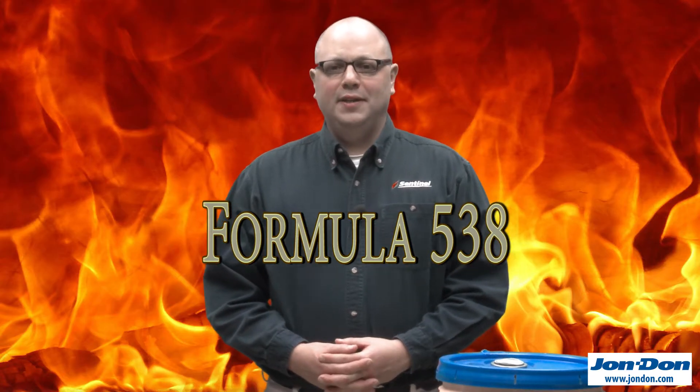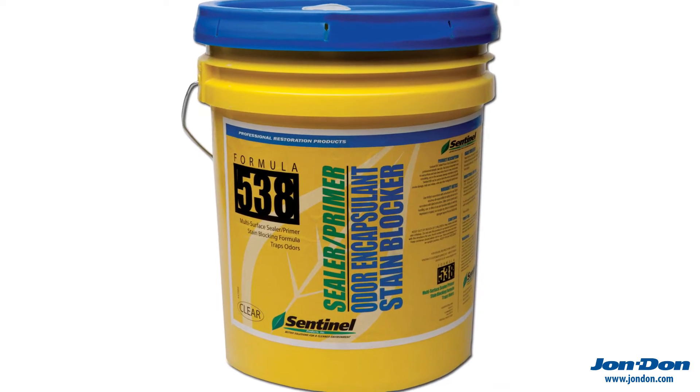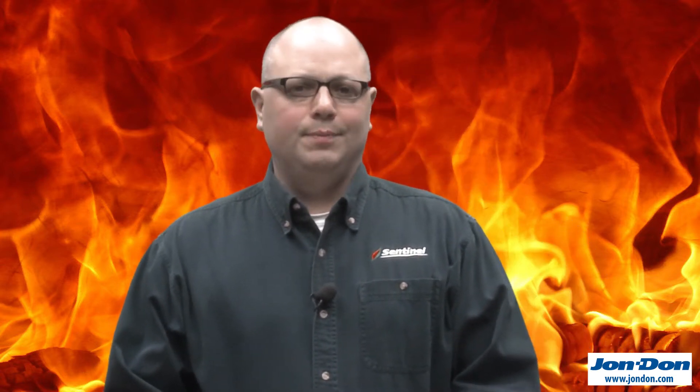Hi, this is Dean with Sentinel Products and I want to talk to you about Sentinel 538 Smoke and Odor Encapsulant Primer Sealer. This is a great water-based product you can use when there's been fire or smoke damage.